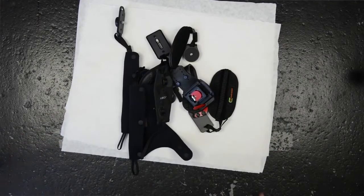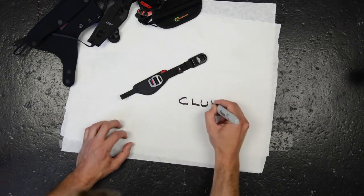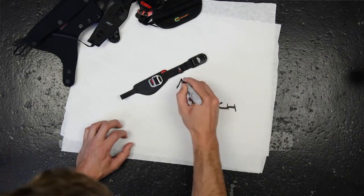Hi! I'm Pete. And I'm Adam. These are hand straps. And this is our new hand strap, Clutch. We're going to tell you why Clutch is the best hand strap that's ever been made. But first, we're going to tell you why we made Clutch in the first place.